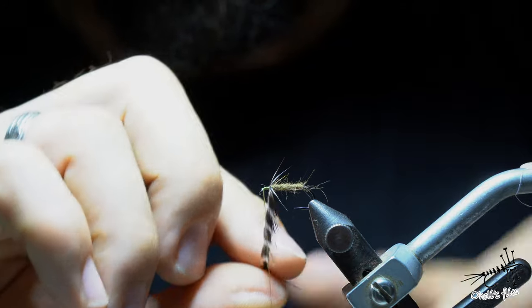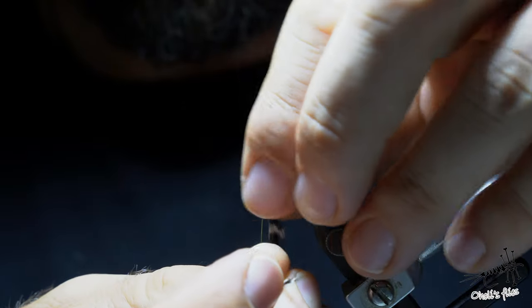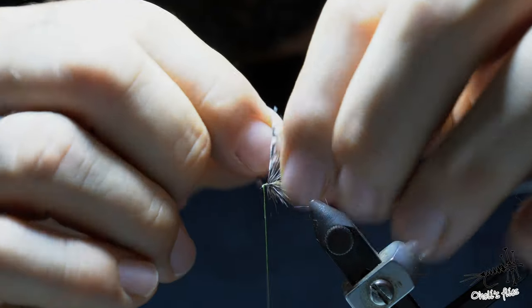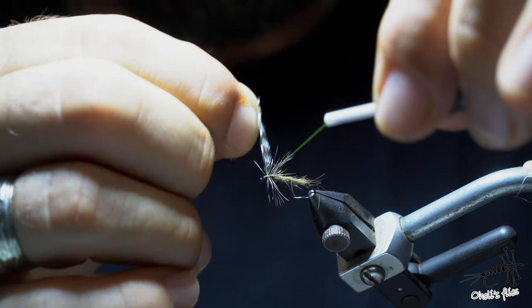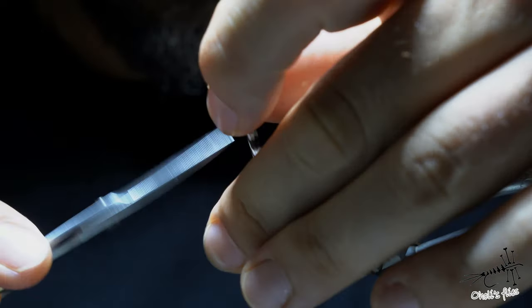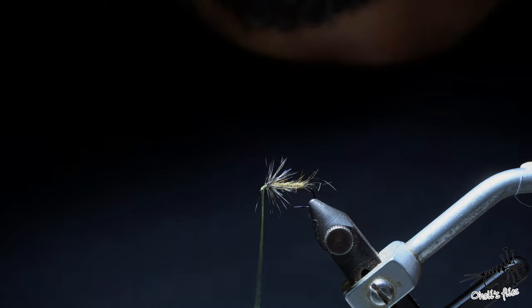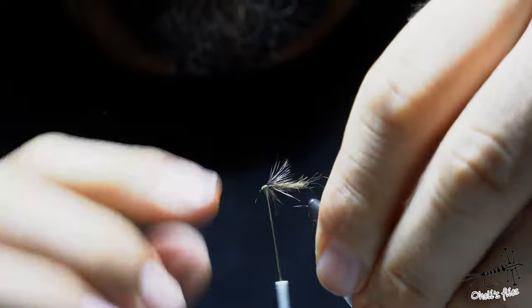Wrap the hackle — I like to do maybe two or three wraps, that's all. As you can see the feather is rather long so you can even do it with your hands. Tie off on the near side — a couple of locking wraps — and remove the hackle. Two to two-and-a-half wraps is enough. Then I like to go with my thread back into the hackle to where it ends, and that's going to be my starting point for the curved cow elk hair.